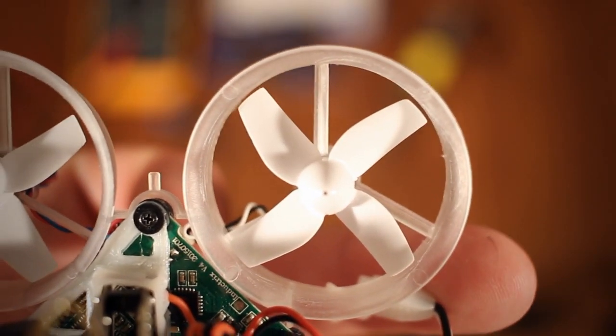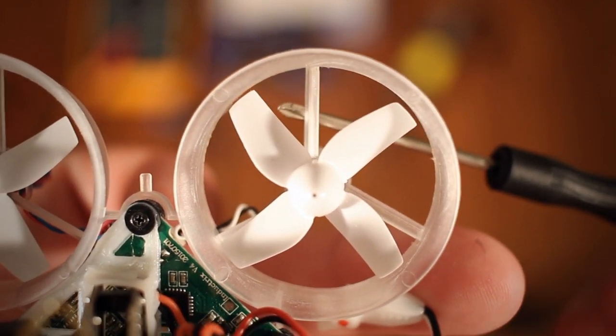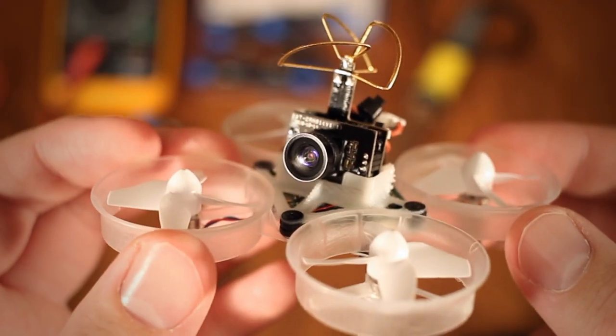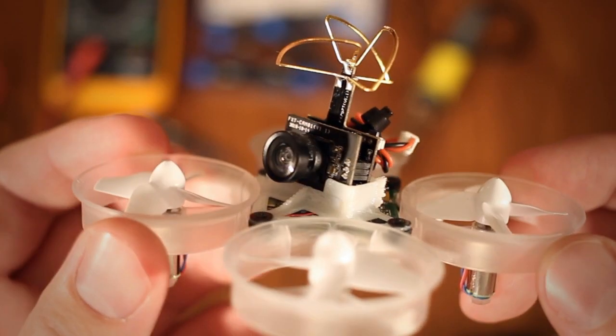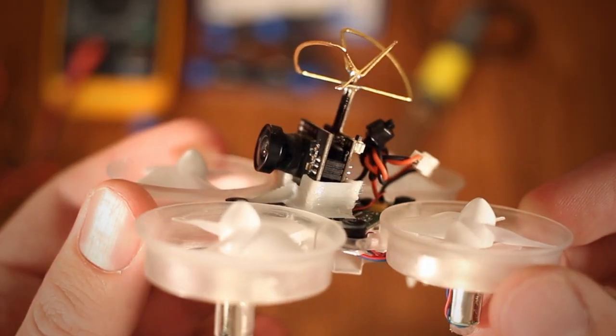The most difficult part I found was actually detaching and attaching the motors from the frame without breaking the thin and very fragile struts that hold the motors in place. Also tricky, though in a different sense, was figuring out how to mount the camera – firmly and at a good angle. After a few attempts with double-sided tape, I ended up getting a 3D printed mount from eBay for cheap.